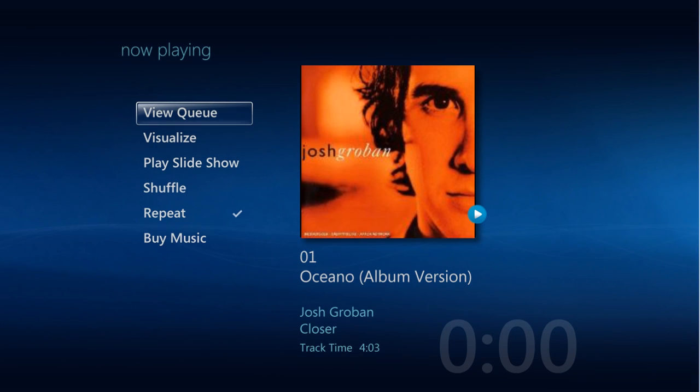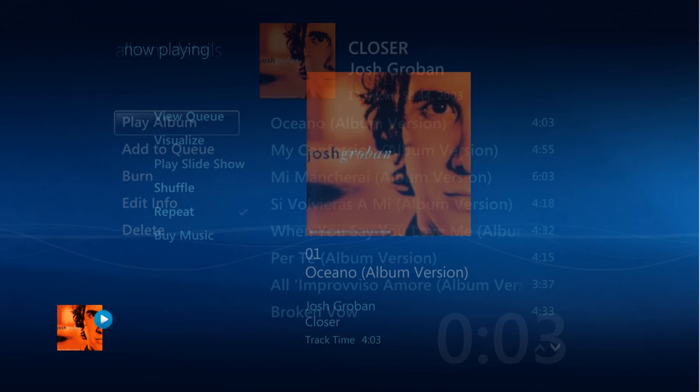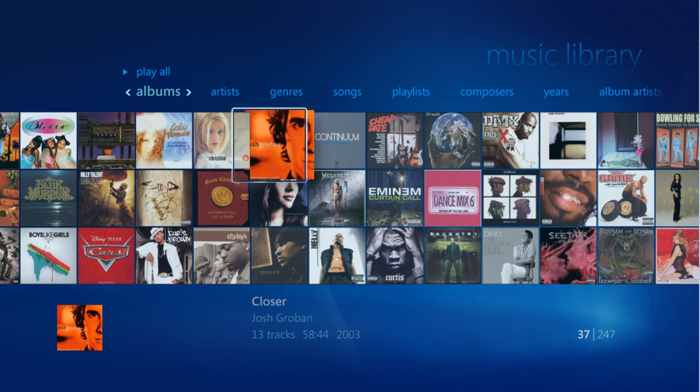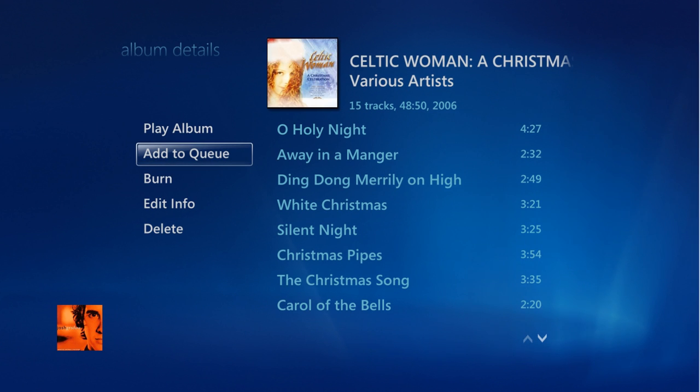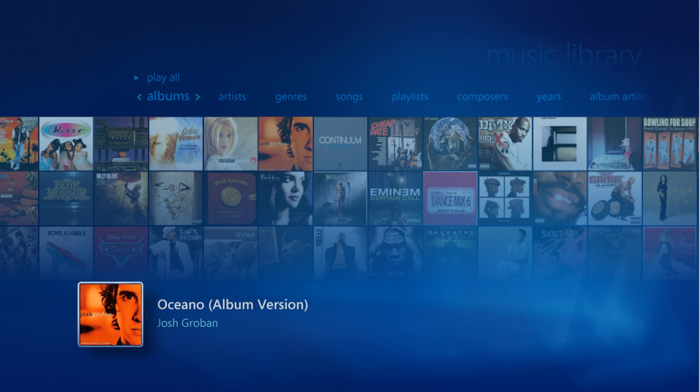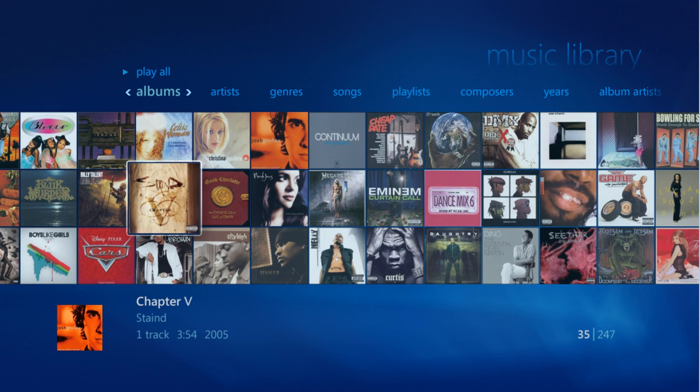While your selection is playing, you can also make customized playlists. Simply go back onto the main album view, and then select the album that you want and choose Add to Cue. Note the flashing plus symbol on the lower left-hand side, indicating your selection. You can keep adding as many different albums as you like.